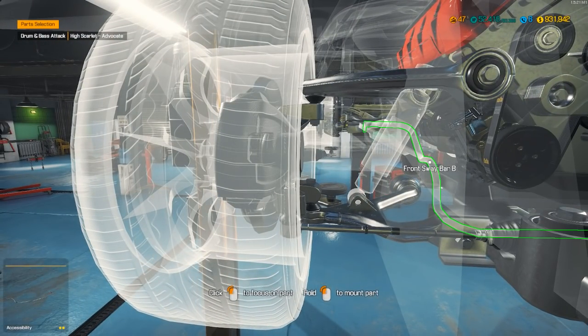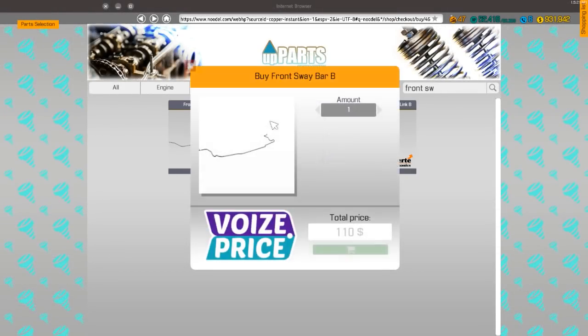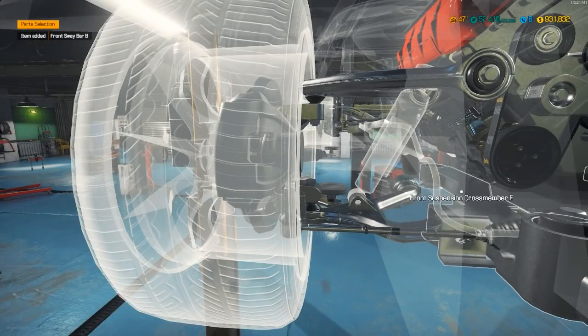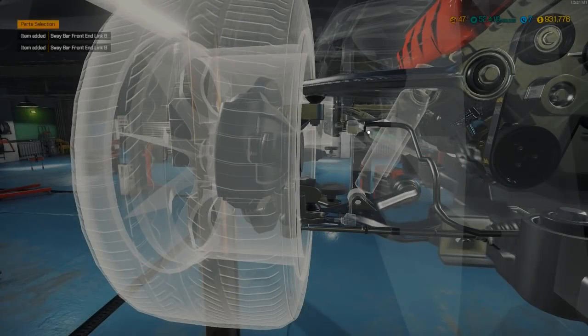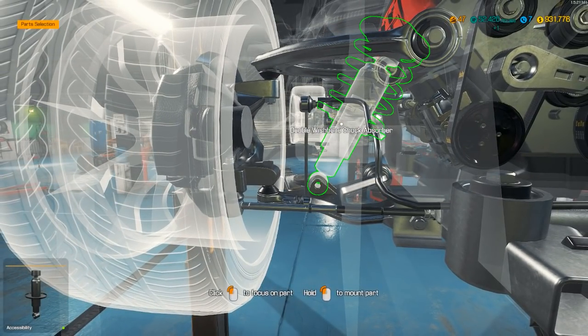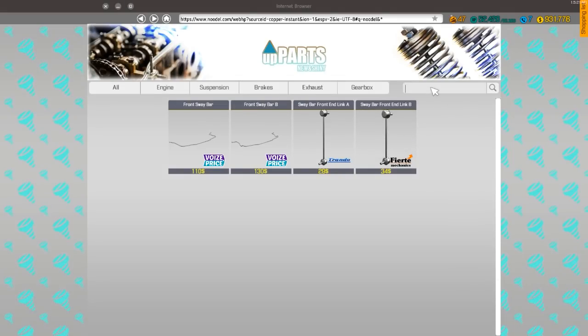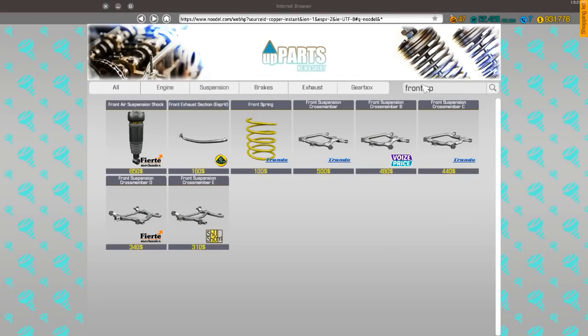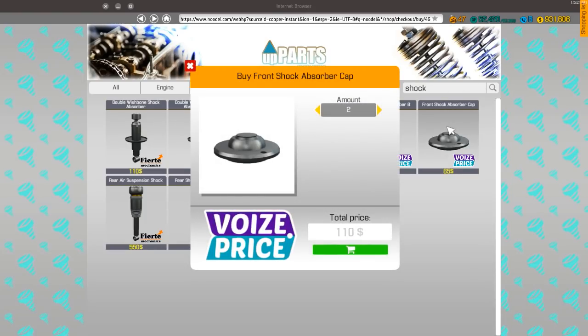Alright, we need the front sway bar B — front sway bar B. And I'm pretty sure we'll have to have the sway bar end link B. Alright, here we go. This one will be almost done — we just got to build the double wishbones. I need to order those actually. Front spring, two of those. Shock, two of those.